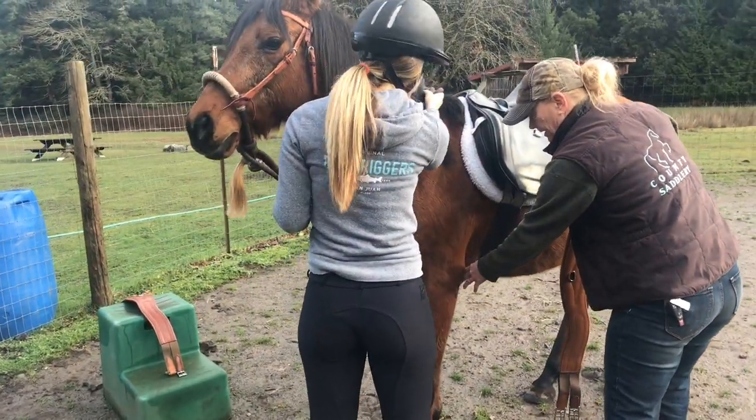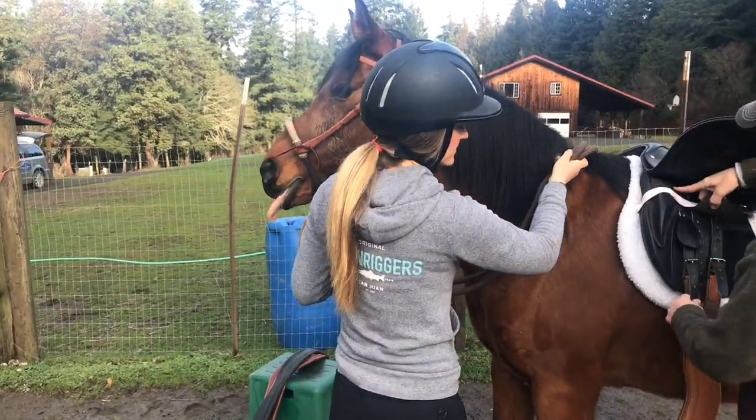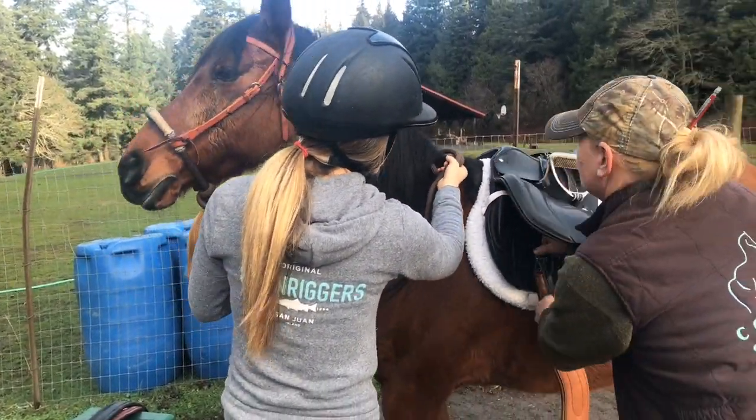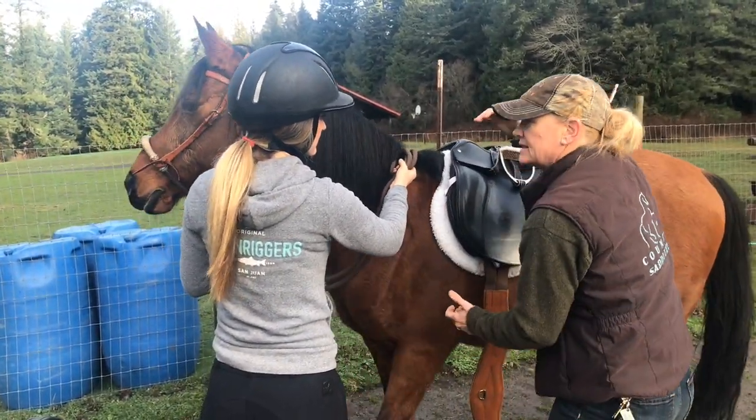The fitter directed the girth back to the elbow area but forward into the girth groove, versus just going straight down. She explained it's attached to the tree points, and she doesn't love that configuration because it pulls straight down behind the shoulder — and if the saddle is a little wide for the horse, it just exaggerates that problem.